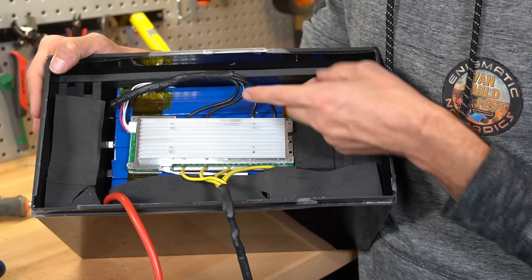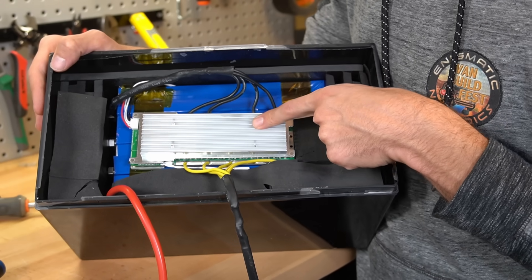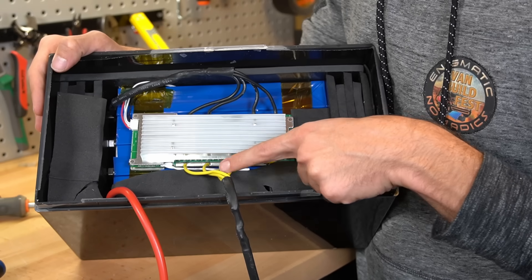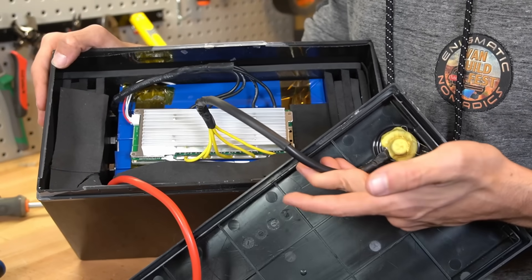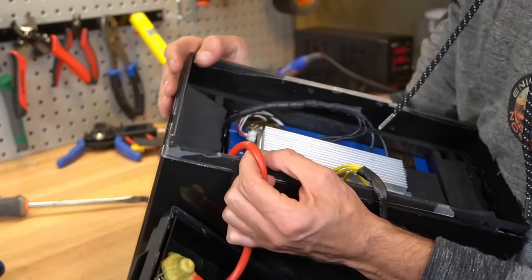We have 14 gauge wires — four of them supplying a 100 amp limit BMS — and then we have five wires going out to the main negative terminal. Then we have the main positive, but it's inside the battery.